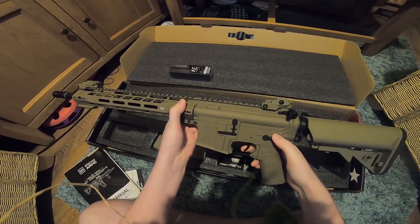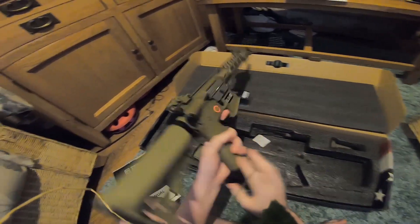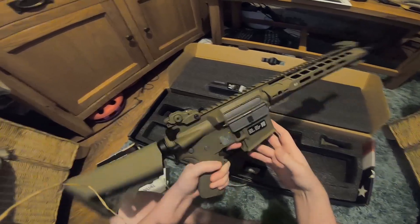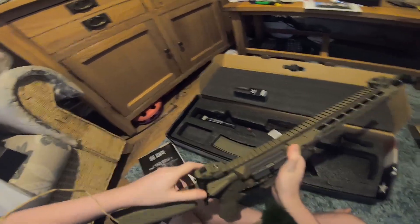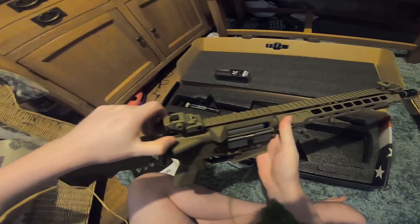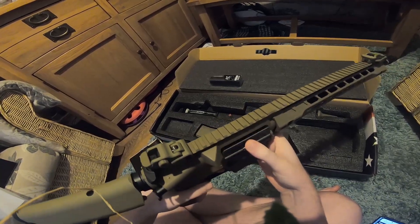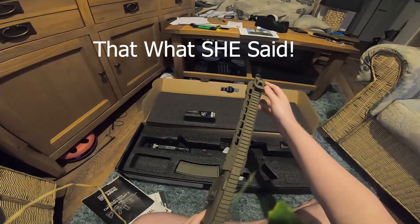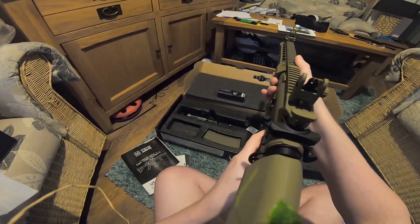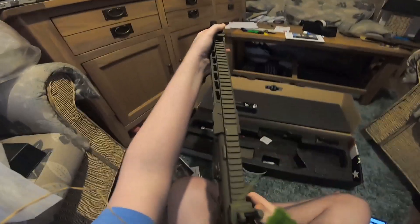You can see there it's two modes only — semi, full auto, and back to safe. It's not ambidextrous though, which is a bit of a pain because I'm a lefty. The mag release looks like it's only got the mag release on the right hand side. There's a winding hop-up unit. Got the flip-up front sight and the flip-up rear sight — got to be careful because that does flip up pretty quick. You don't want to catch your finger on that.